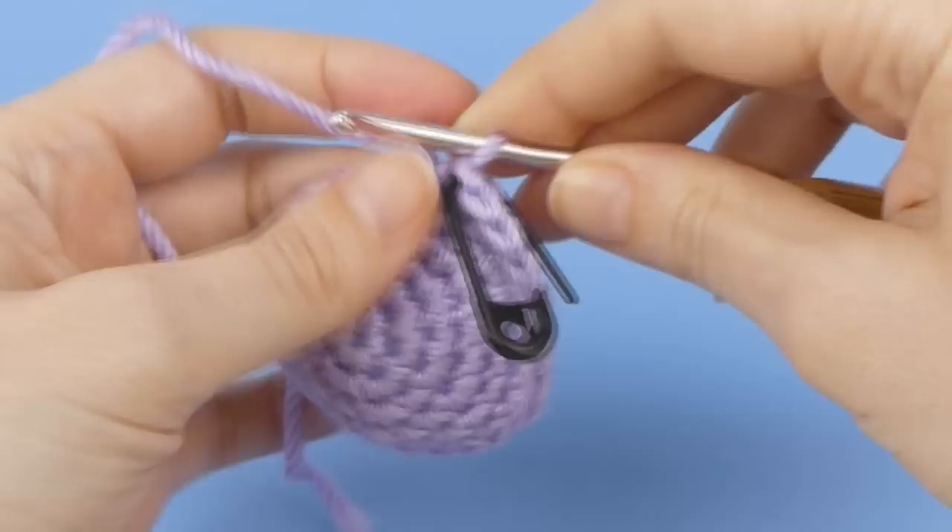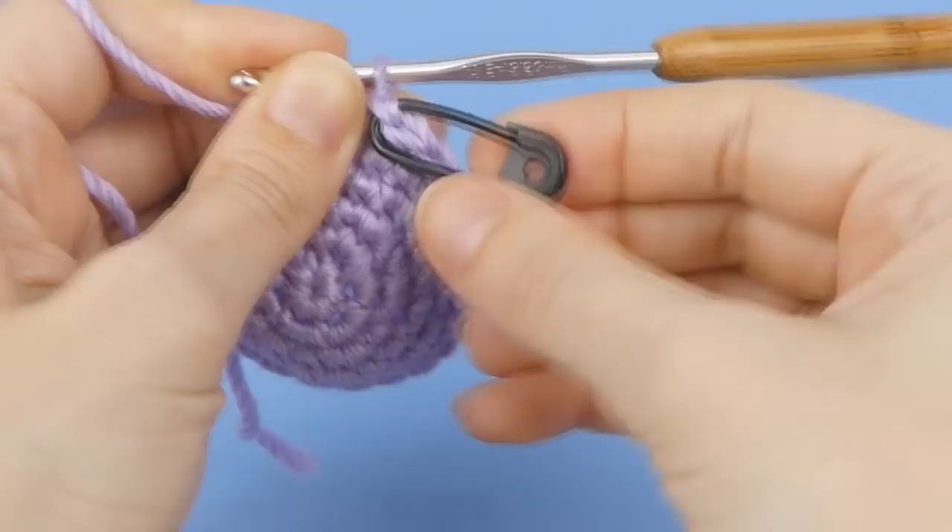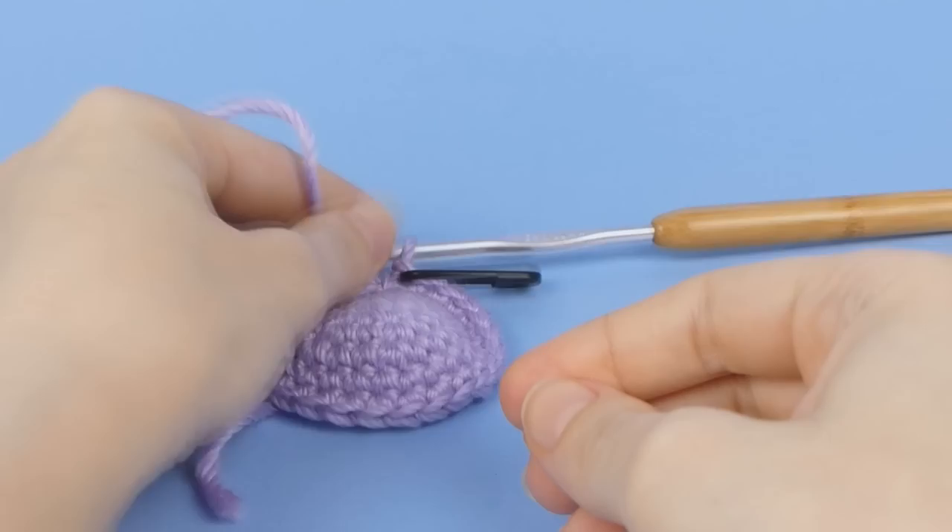To speed up the process, there's no need to lock your start of round marker closed for each round. Just make sure you lock it if you're going to be putting your crochet down, so it doesn't fall out before your next crochet session.